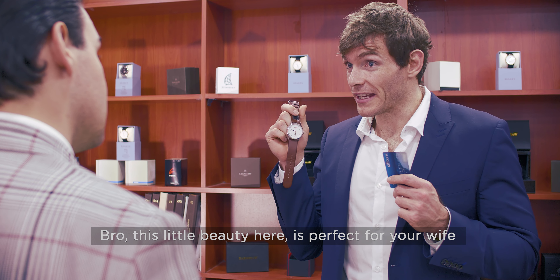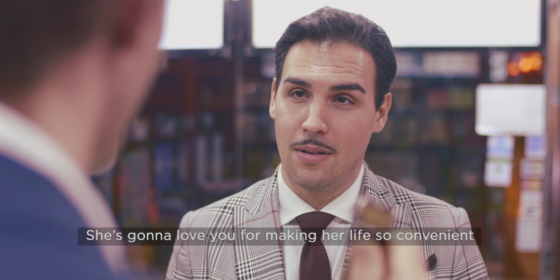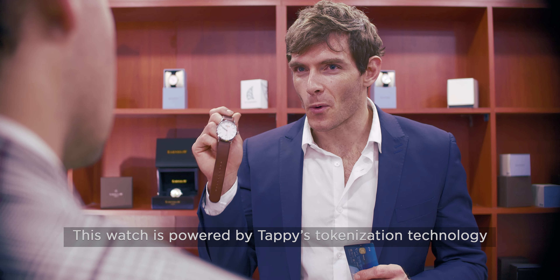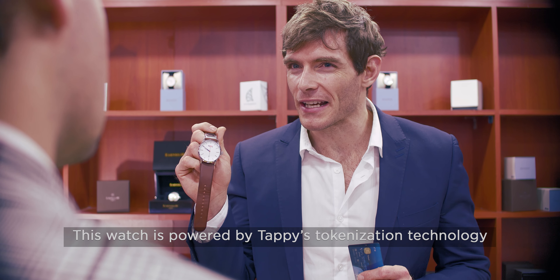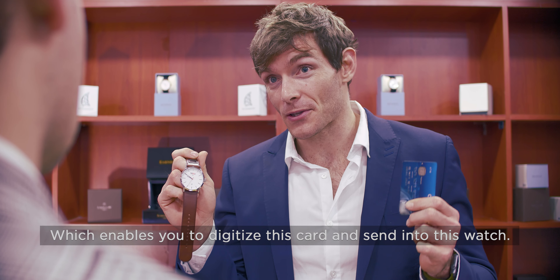Bro, this little beauty here is perfect for your wife. She's gonna love you for making her life so convenient. This watch is powered by Tappy's tokenization technology. It enables you to digitize this card and send it into this watch.